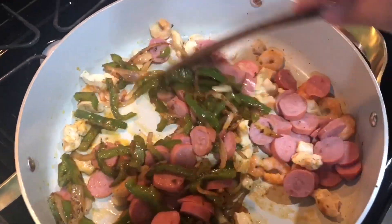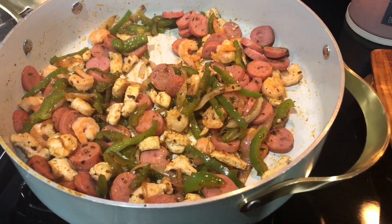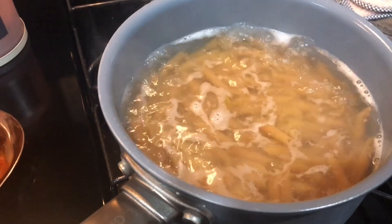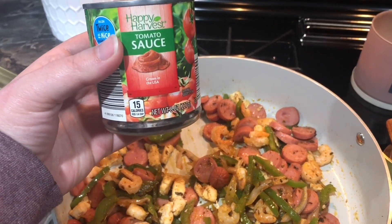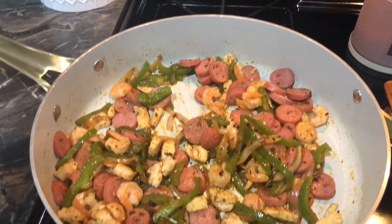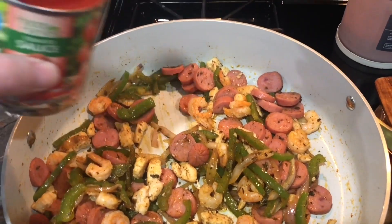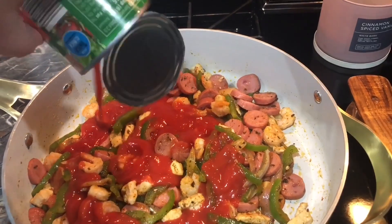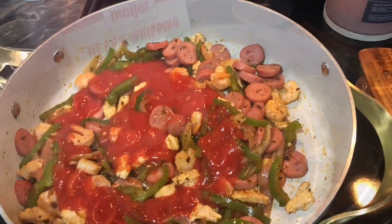I remove that from the pan and then add in my chicken and shrimp. Let that cook through with some olive oil, and once that's cooked through I add the smoked sausage and the peppers and onions back in. Let that sauté together while my pasta is boiling. Then I take a can of tomato sauce, add it to the skillet along with half a cup of heavy whipping cream, give that a good stir, and let it come up to a slow boil and simmer while the pasta gets done.